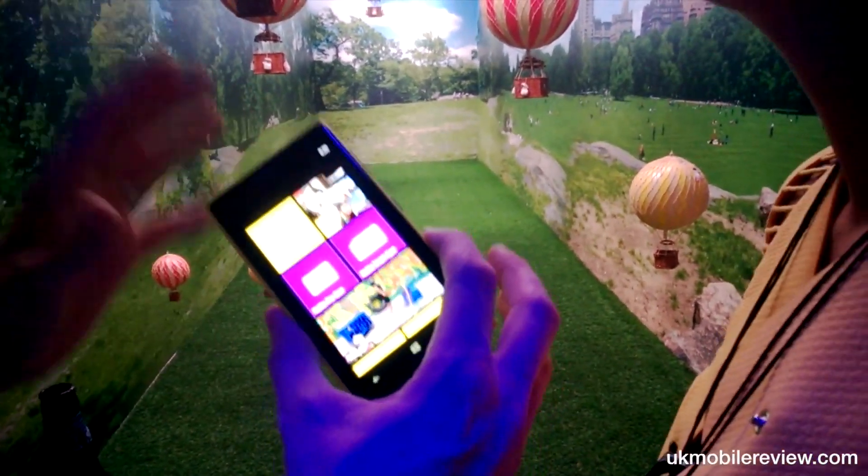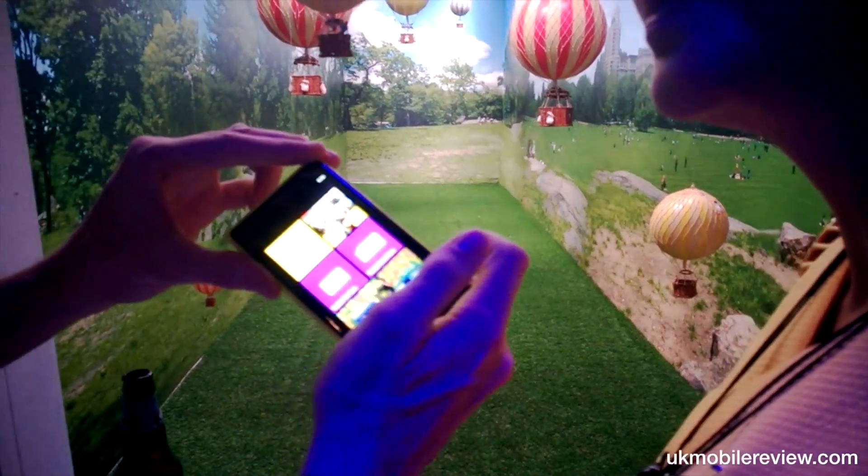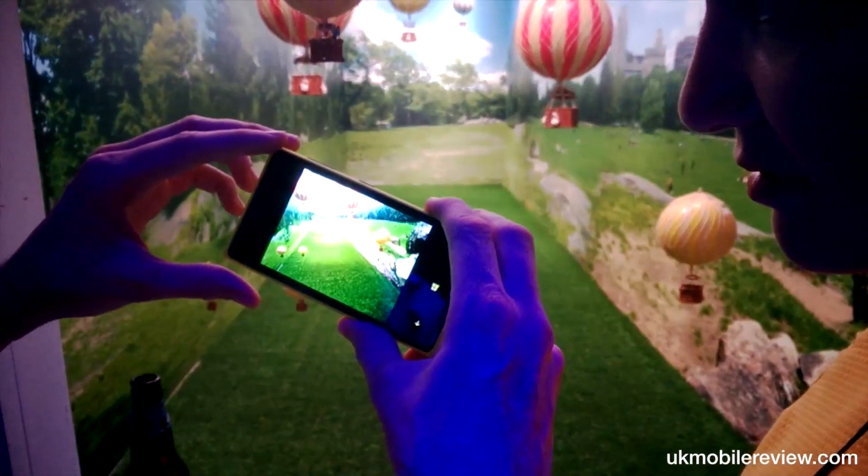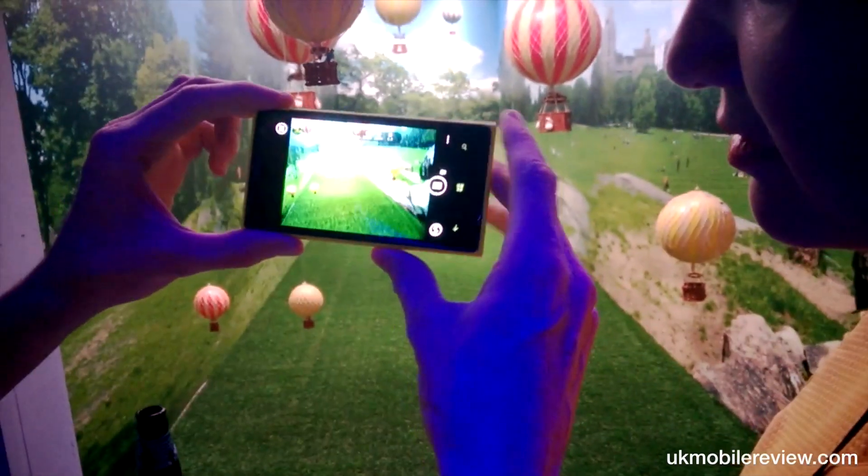I'm going to give you four reasons why you should buy the Lumia 1020. First of all, I'm going to start at the camera. I don't know if you use an SLR, but this comes the closest to taking SLR-like pictures.